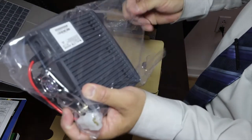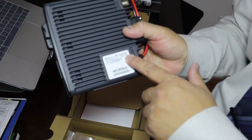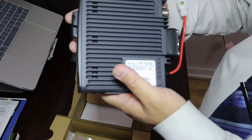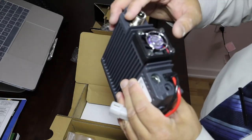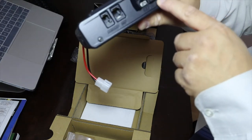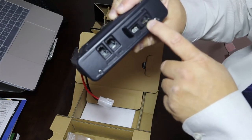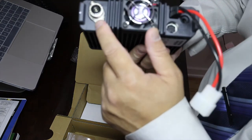Here's the controller unit — the model is FTM-400XDR. The XDR is a newer version with a faster GPS locating system than the previous model, the 400DR. Everything is the same except the GPS section is a bit faster. You've got a little fan here, the controller unit, mic control, data port, and an SD card slot. I'm not sure what the maximum SD card size is — it might only allow 32 megabytes — but I'll take a look. The data connection is very interesting, and here's your antenna port.